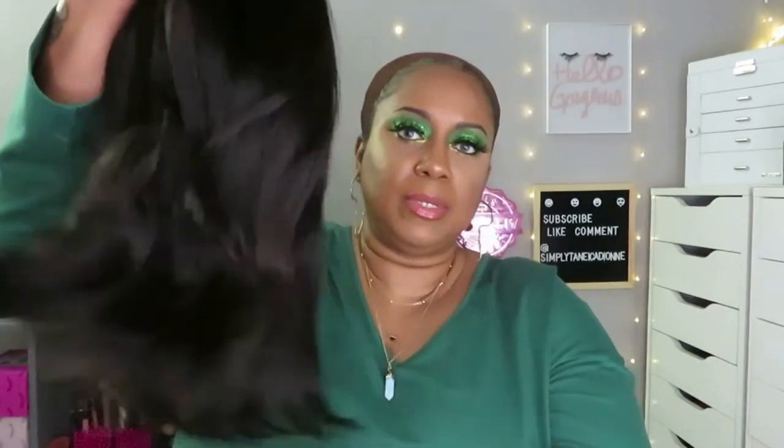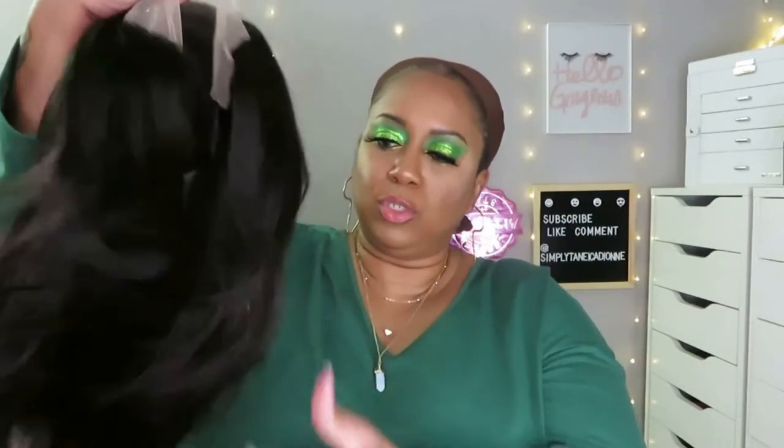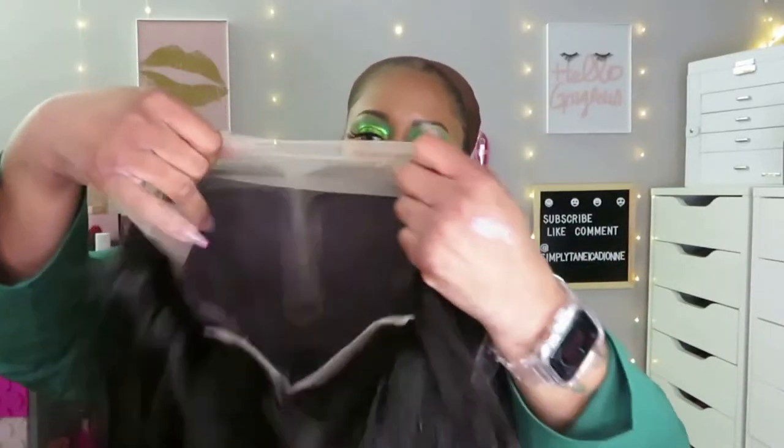Here it is out of the package. It has a little bend in there because of the way they have to ship it. I don't know if I'll be doing all the work to straighten it out because it's getting pretty late and I've done a lot of reviews today — this is my last unit for the day.